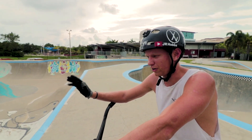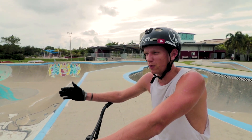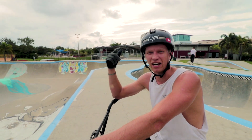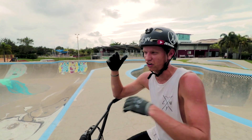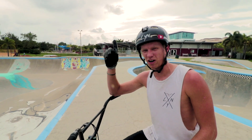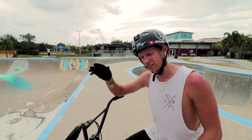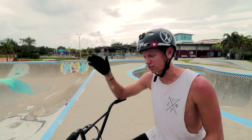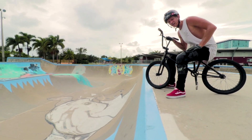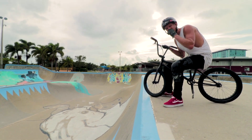So first thing you want to do when you are wanting to learn how to three whip is you've got to know how to 360. You've got to know how to tail whip. And I suggest knowing how to tail whip air because that will kind of help you out with the spinning part. You can watch my how to tail whip air right here. But the second thing you want to do is find the perfect fly out. So we have this giant quarter wedge bank thing and it'll work for today's video.